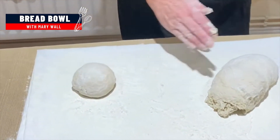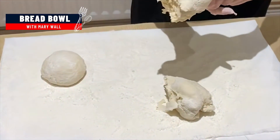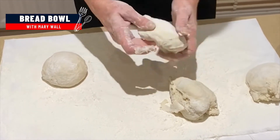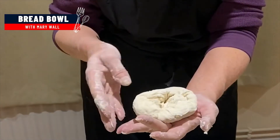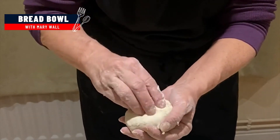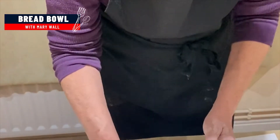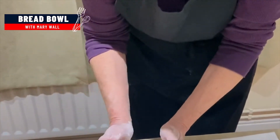Divide your dough into four — you'll be able to get four good-size bread bowls out of this. You don't want to add too much flour to them at this point, because the whole thing is to keep your bread warm while you're still working with it. Just keep tucking it in and tucking it under like that. When it starts to feel a little bit sticky, start closing up the bottom and just keep pinching it. Make sure that you get the top and the bottom floured, then set them down because we're going to let them rise on this towel.